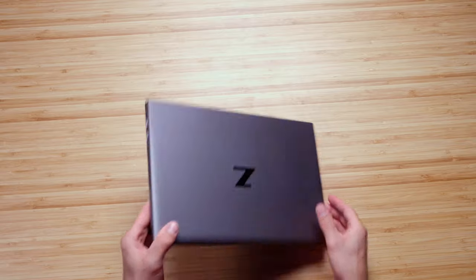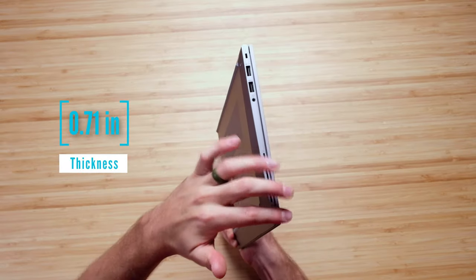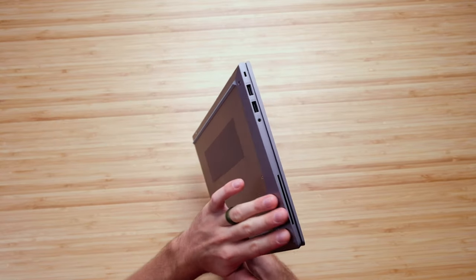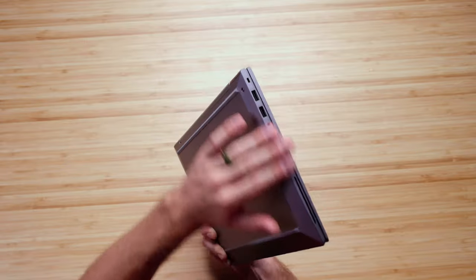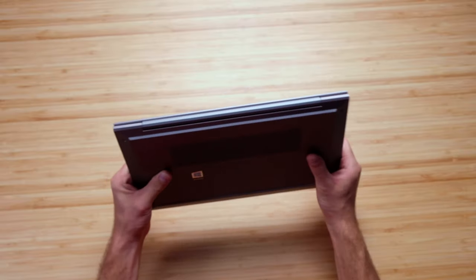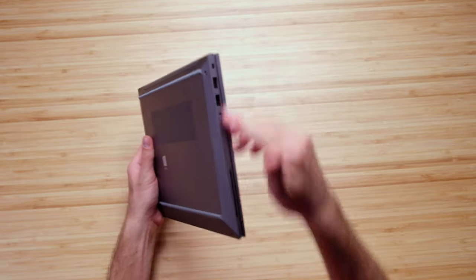Let's check out the edges around the sides. We have a more aggressive edge up here along the top cover and still an aggressive edge, but a slightly smoother transition along the bottom cover. There's a nice large vent on the bottom cover along the back panel of the chassis and no vents along the side panels.